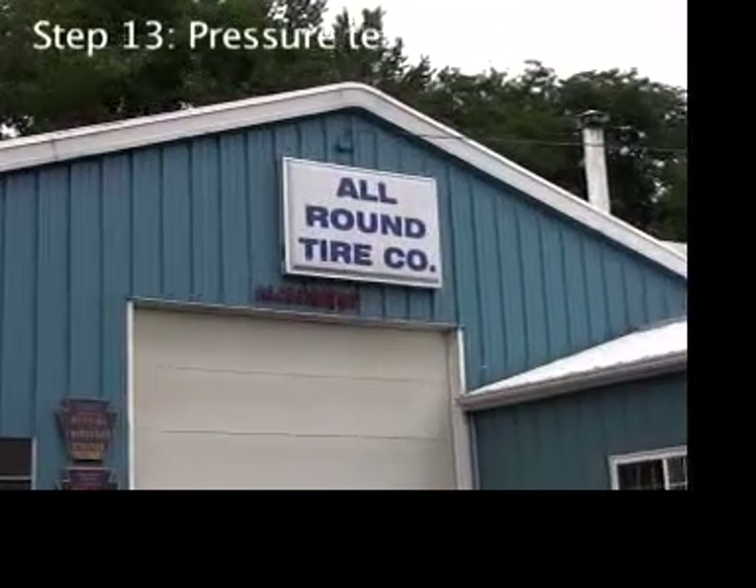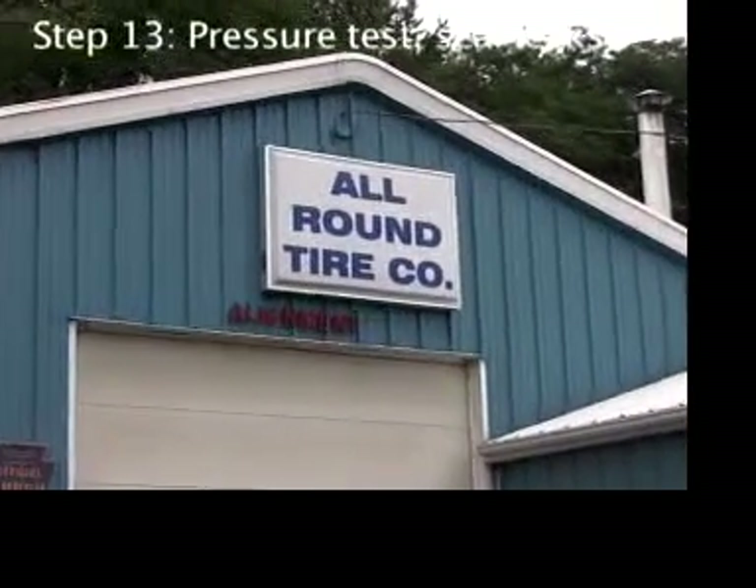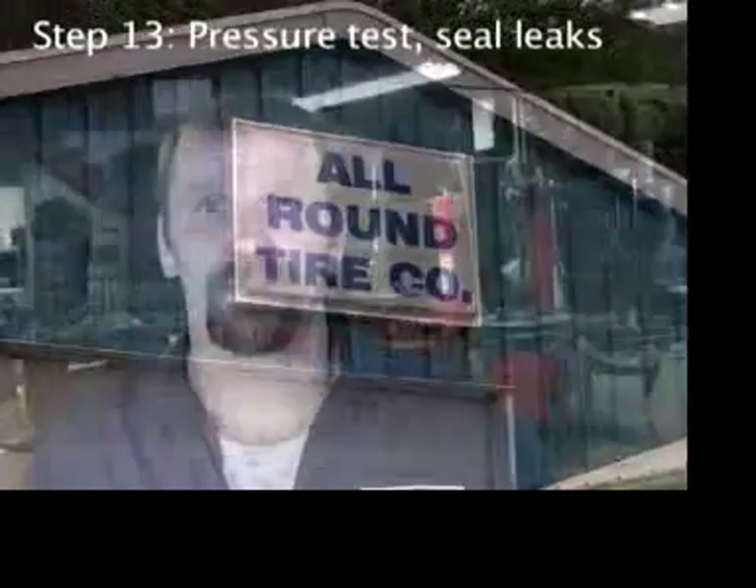We can take an idea from automotive experts. They have an effective way to track down exactly where tire leaks are.